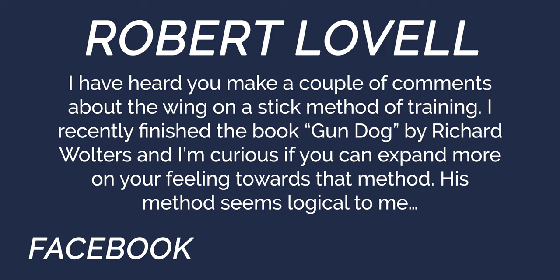Next question from Robert Lovell on Facebook: He's heard us make comments about the wing-on-a-stick method of training, recently finished the book Gundog by Richard Wolters, and is curious if we can expand on our feelings toward this method. Richard Wolters wrote that book approximately 35 years ago — I actually have several of his books. All information is good information, and you can take small pieces from everywhere to learn. That book was built a long time ago, and you're asking in a context where there's been a big push — especially in the last 15 years — toward dogs becoming more versatile.